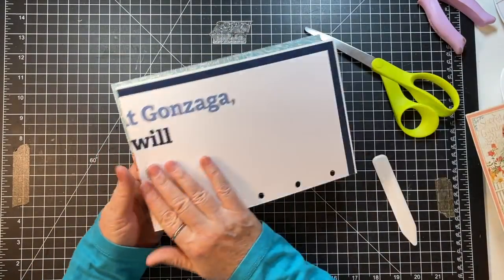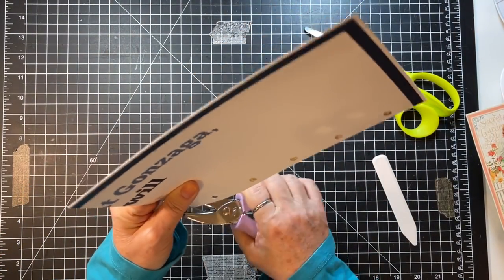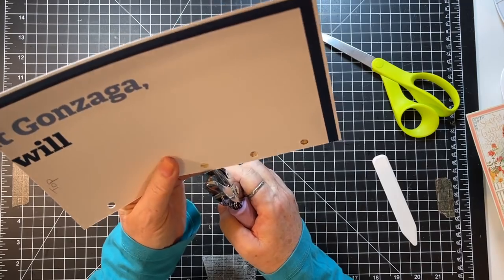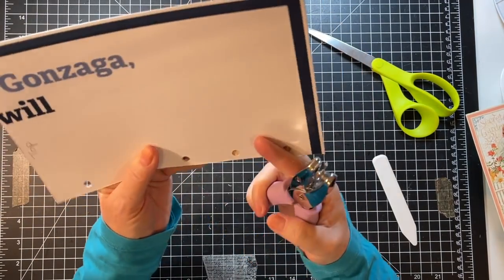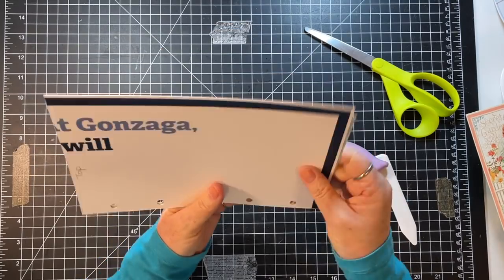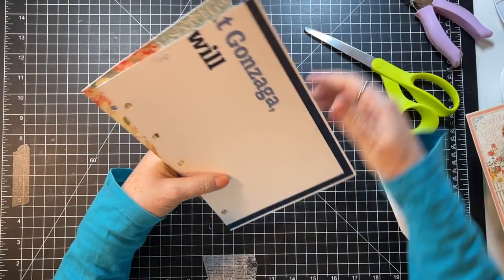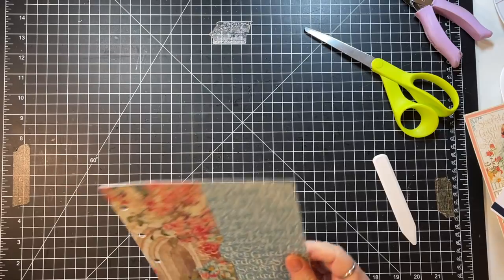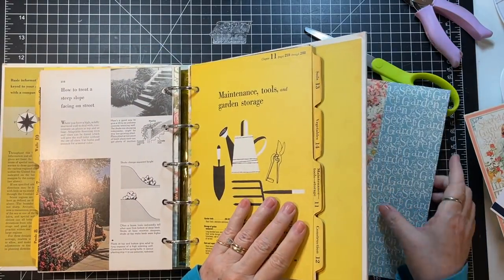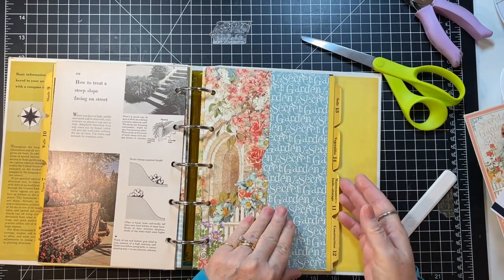This side will be a good spot for a pre-made ephemera pocket or something. It's taking us a while to do this, isn't it? As I was saying yesterday, it does take a while to do these kinds of journals. But we'll be on to doing some magazine — I mean book — pages next.